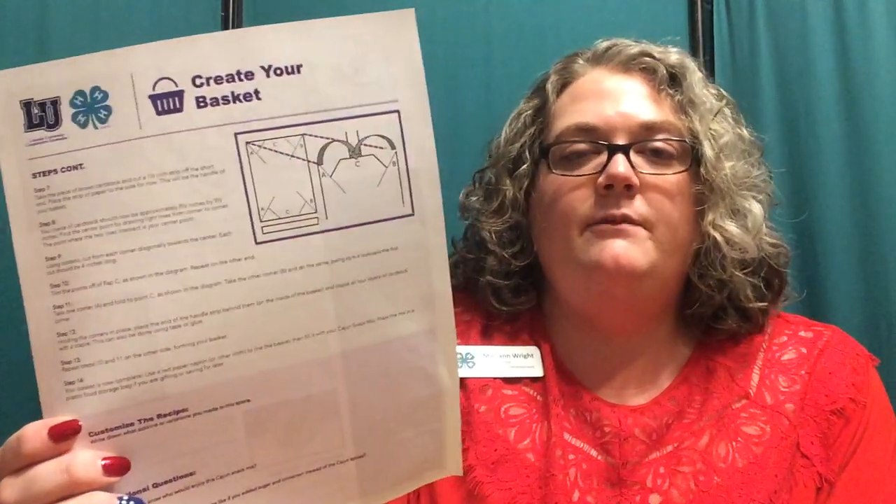While that's baking, we can create our container — the basket that's going to hold our snack mix. For this step you'll need a piece of brown cardstock, scissors, a stapler, a paper napkin or cloth napkin, and a plastic food storage bag. Looking at our instructions, there's a guide on the back with a diagram. The first thing to do is cut a strip from the short end of the cardstock about an inch and a half wide — this is going to be our handle for the basket. Set this piece to the side.